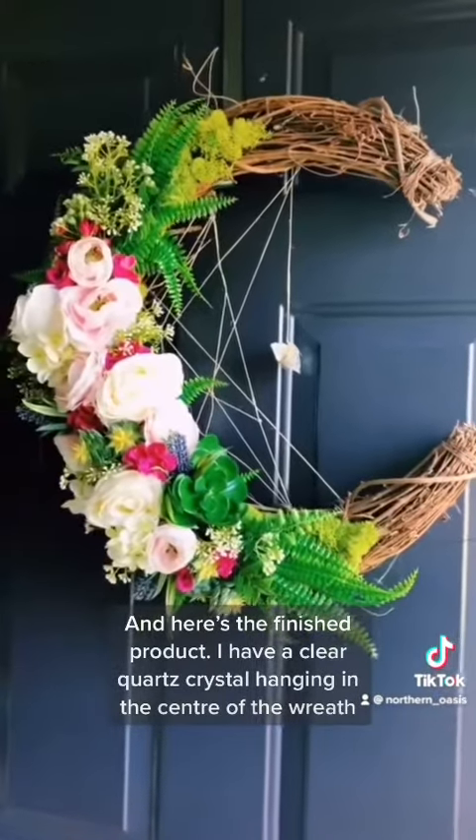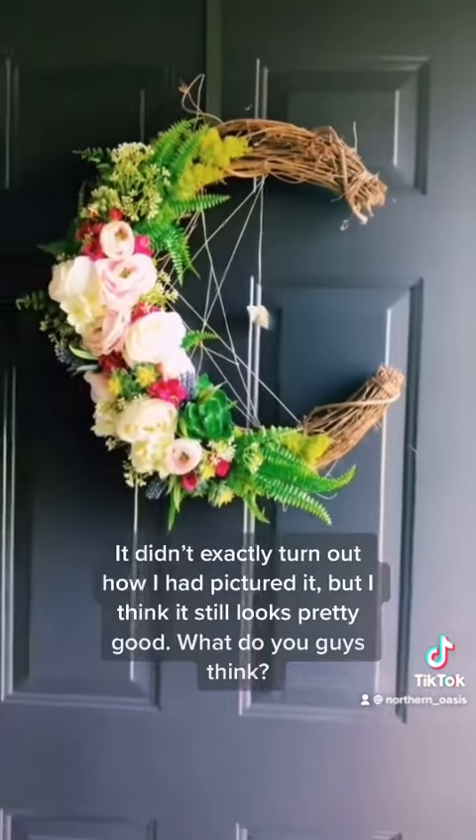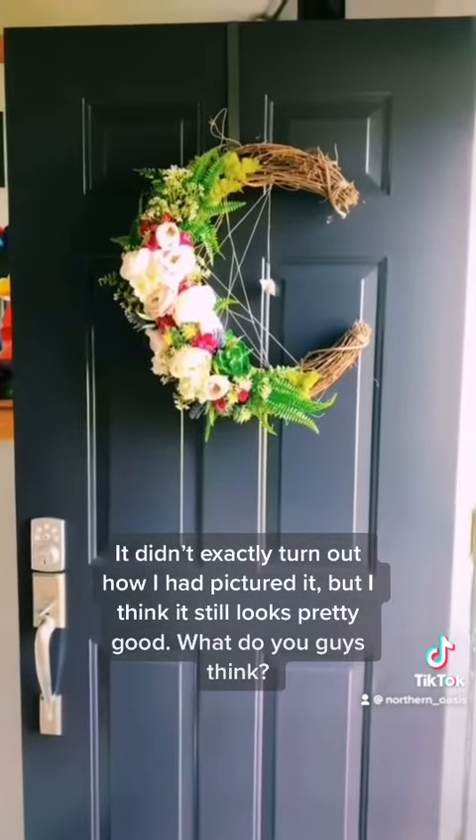And here's the finished product. I have a clear quartz crystal hanging in the center of the wreath. It didn't exactly turn out how I had pictured, but I think it still looks pretty good. What do you guys think?